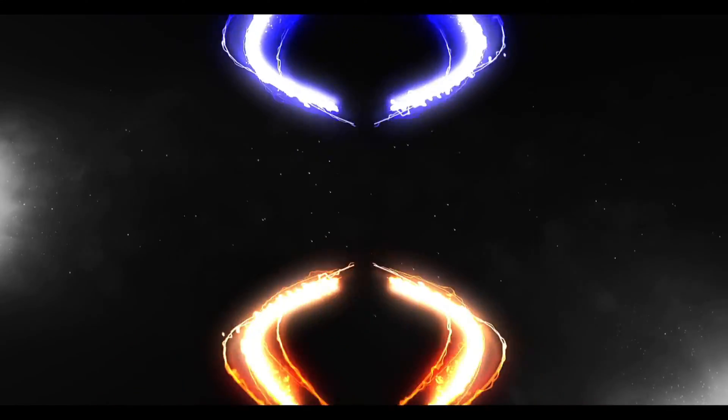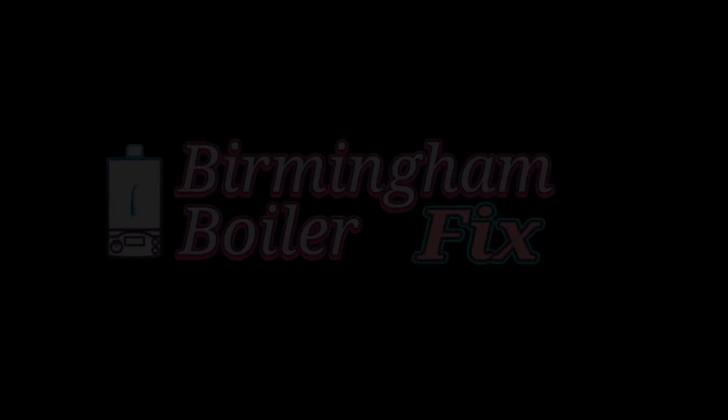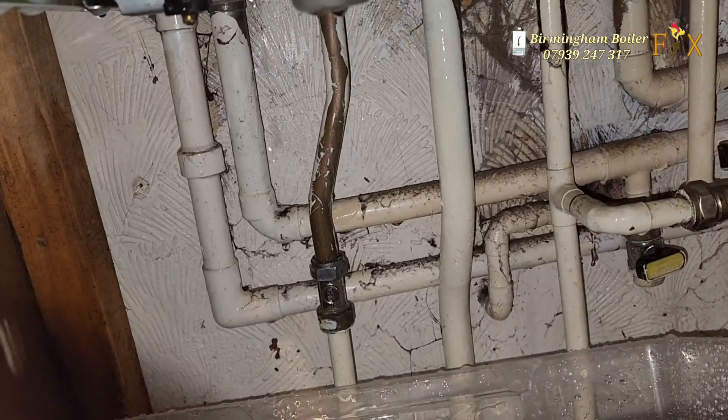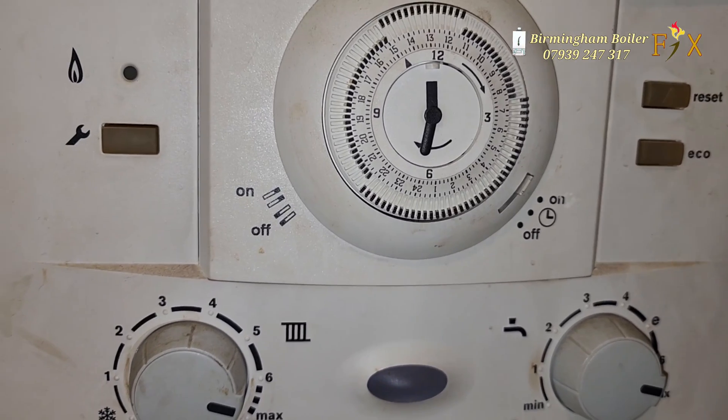Worcester Bosch leaking on the left hand side, and that can only be one thing: the flow manifold. Luckily I brought a flow manifold with me, and there it is — the common left hand Worcester Bosch leak.